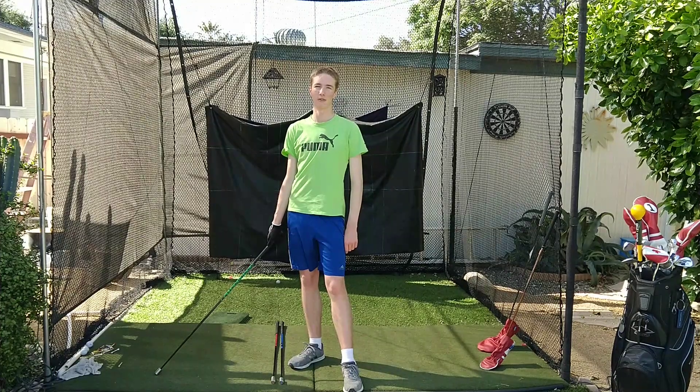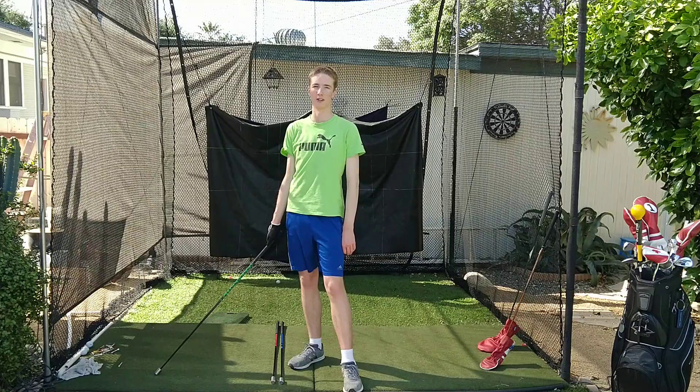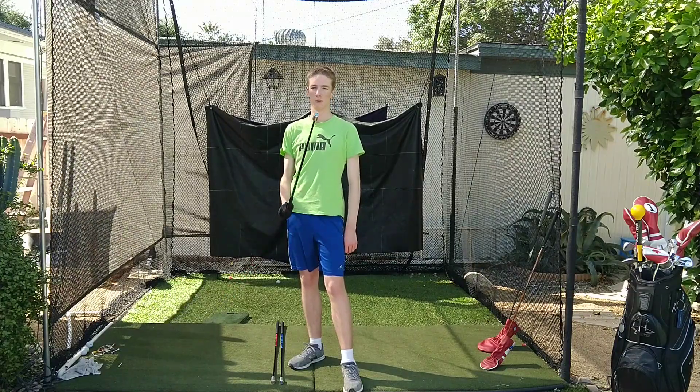Hi, I'm Cameron from Heartland Bros Golf, and before I hit some 300-yard drives, I like to warm up with Super Speed.